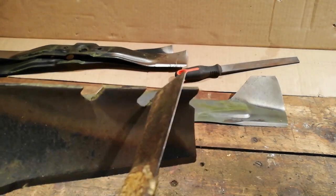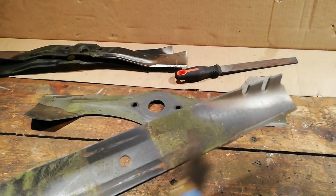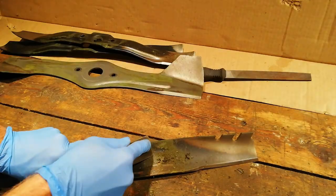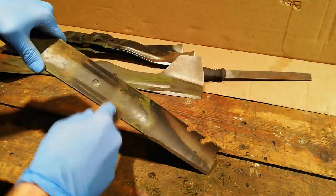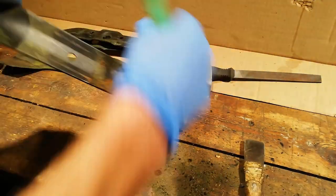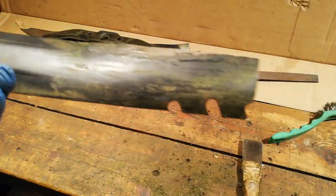If you've got little wings, little mulching bits, get those all cleaned out as well. That's pretty much the first stage - get the blade clean. I'm not bothered if it's perfect, but as long as you get the majority of the heavy bits off it should be fine.